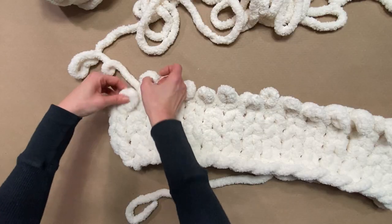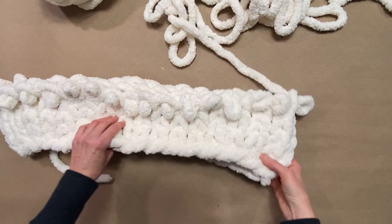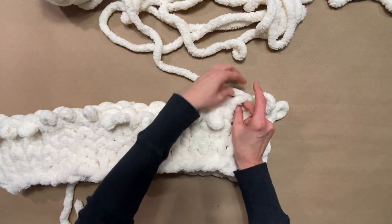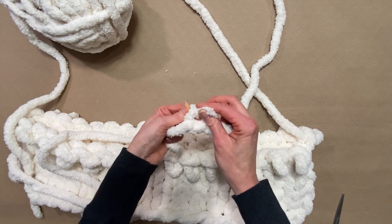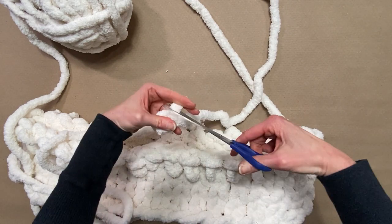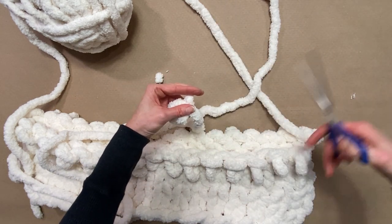That way, when you add in your filler in the middle, it won't overstretch it. I'm going to keep making 30 rows all the same — it goes very quickly. To add a new ball of yarn, you're just going to tie a nice tight knot. You can just snip off the ends, and because this is so thick and bulky you won't even see it.